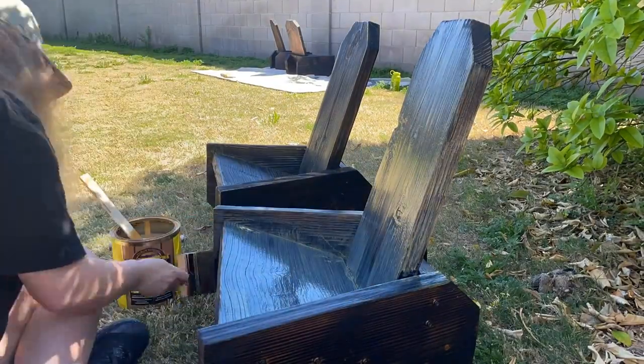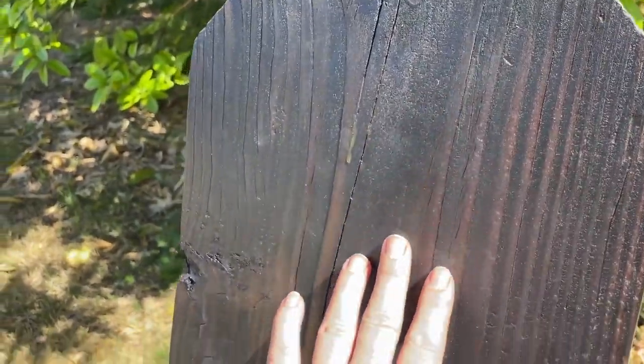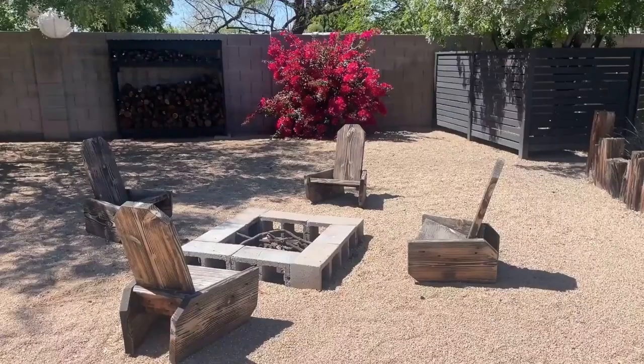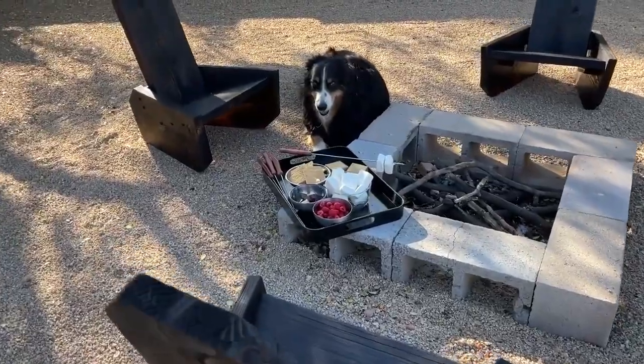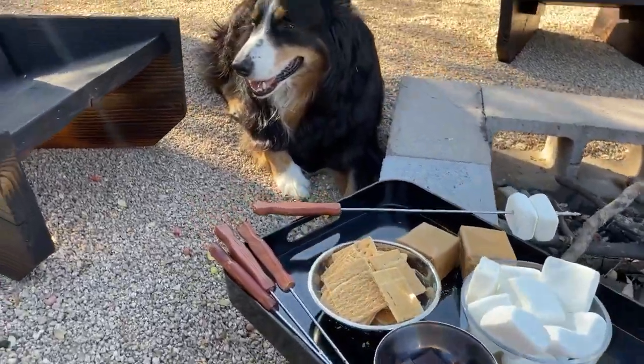The finish is also going to lock in any char from the shou sugi ban finish so that you don't get the char all over your clothes. Remember the before and after — my one-board campfire chairs are all ready for me and Oscar to hang out and have some s'mores.